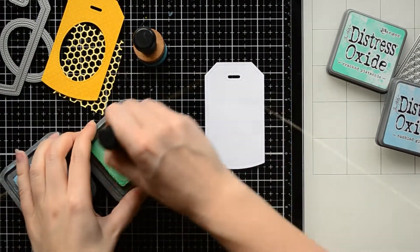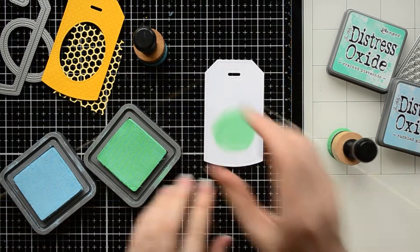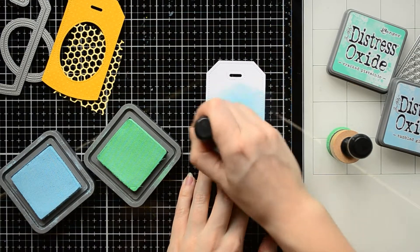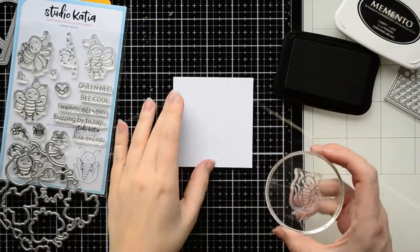I don't want to leave the white space behind the hexagon die cut, so I decided to apply Distress inks on the white tag background. I'm using Distress Oxide inks called Cracked Pistachio and Tumbled Glass.